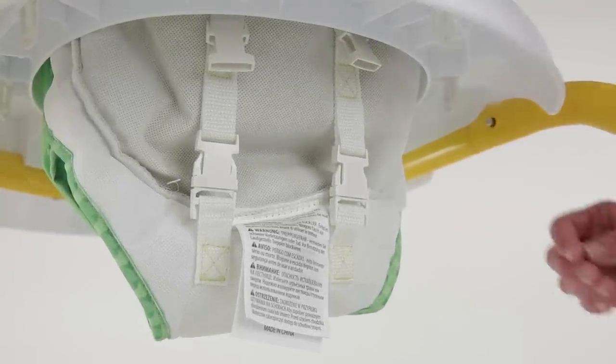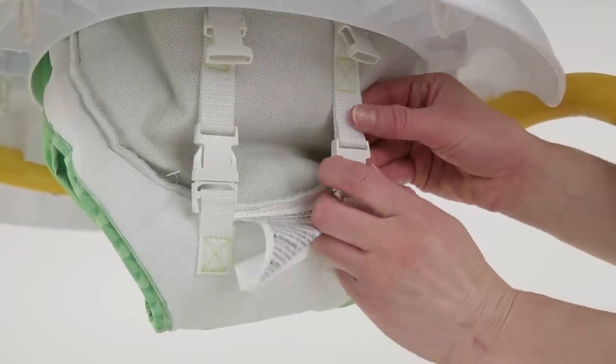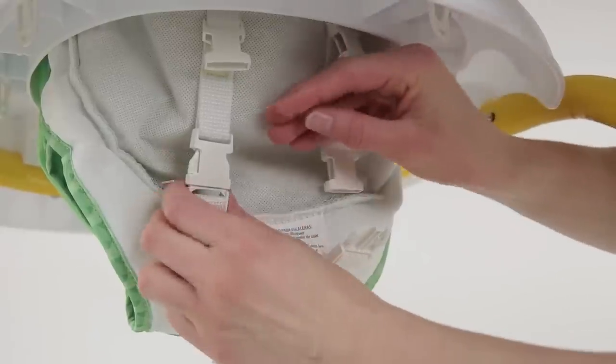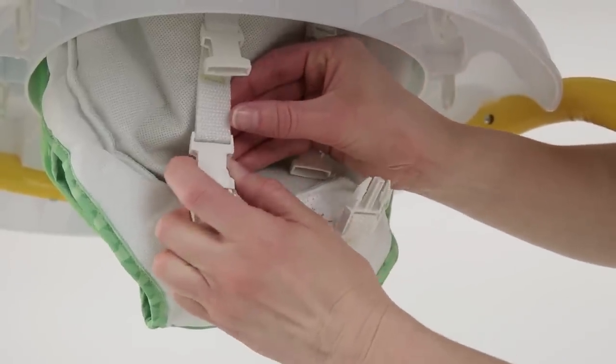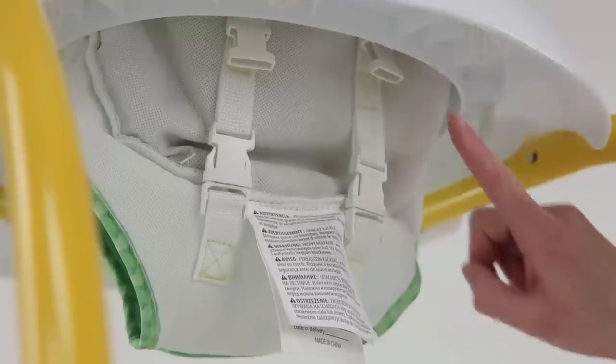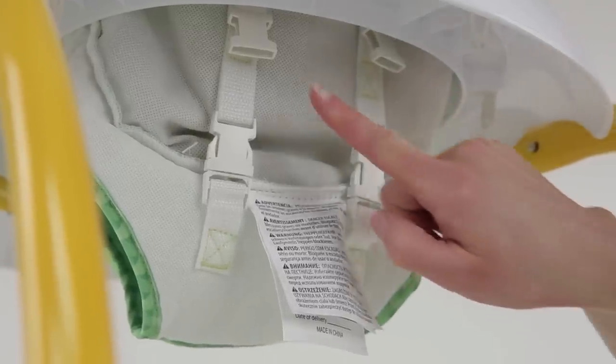To adjust the seat as your baby grows, locate the buckles on the bottom of the seat pad and push to unbuckle. This will make the seat lower. There are three choices for height adjustment: unbuckled for a smaller or shorter baby, and two buckled positions for a bigger or taller baby.